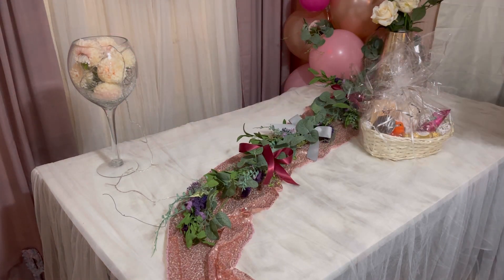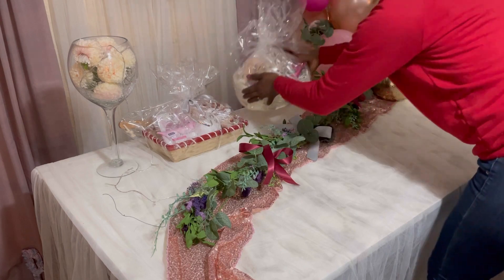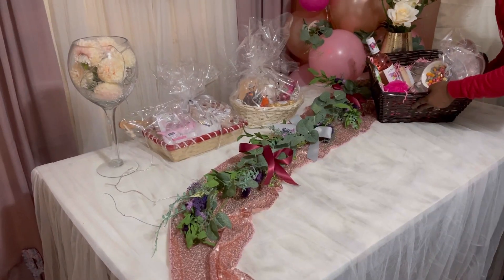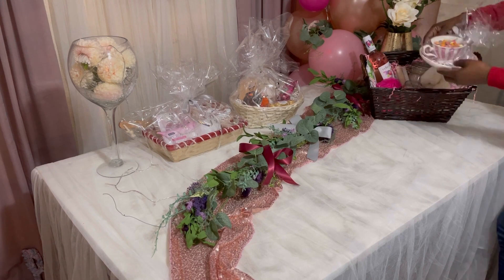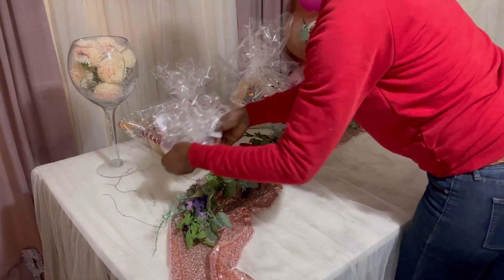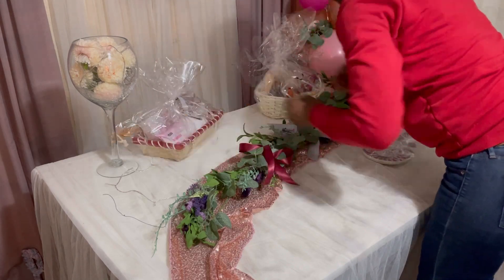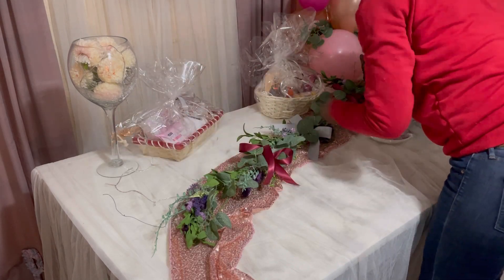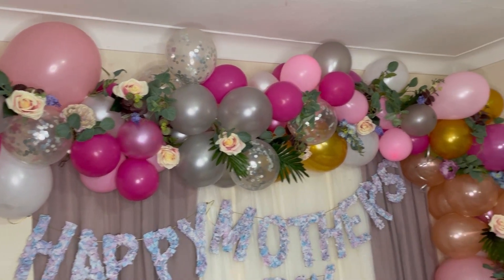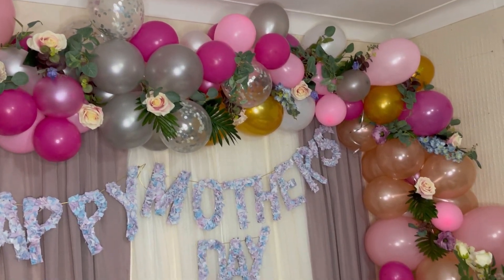From there I went in with the gifts I already made by myself and arranged them onto the table, because that's the only thing I'll be putting on there. Do remember that these gifts on the table are all gifts I made in my first video, and this is what the end result looks like — I hope you guys like it!